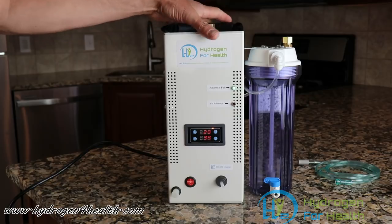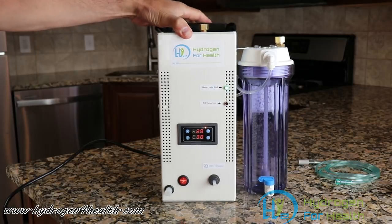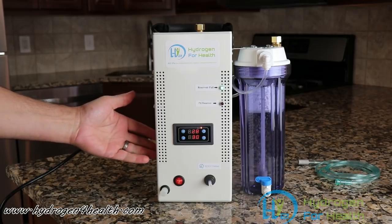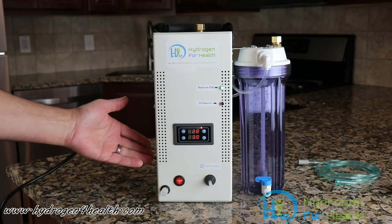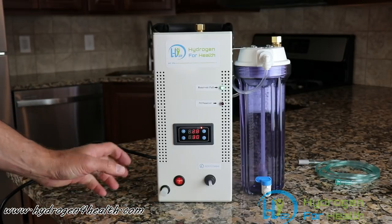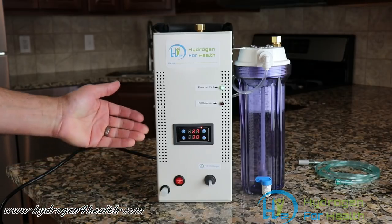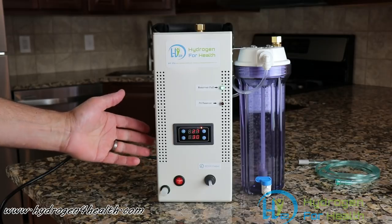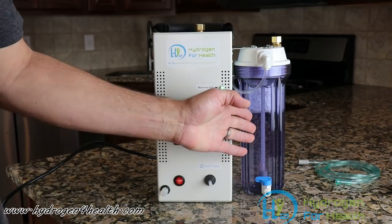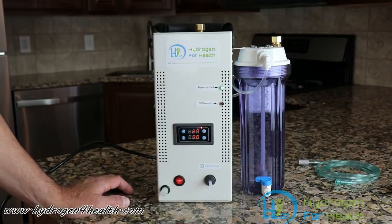As you can see, this new machine only has one bubbler. Our old machine had two bubblers, and let me tell you why this one only has one. Inside this machine is a new generator that's much more efficient. It uses much less lye than the other generator — it's a dry cell generator. The old generator was a wet cell, using 15 grams of lye. This machine uses an incredible two grams of lye — barely any lye. That is a half a teaspoon of lye. Therefore, we only need one scrubbing bubbler to scrub out any lye that might escape with the Browns Gas.